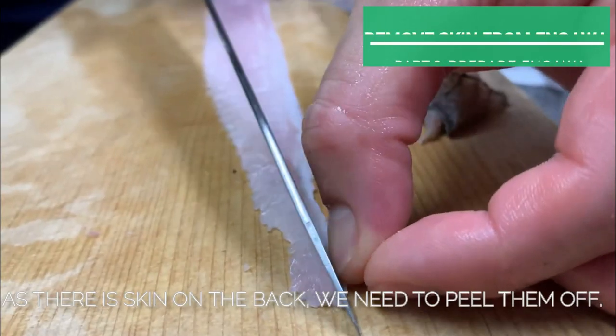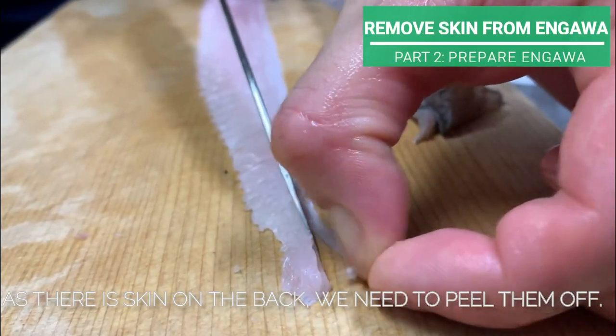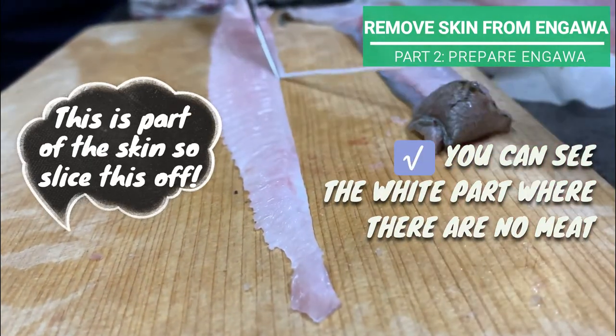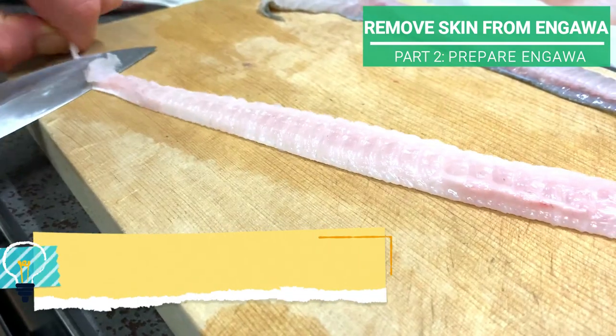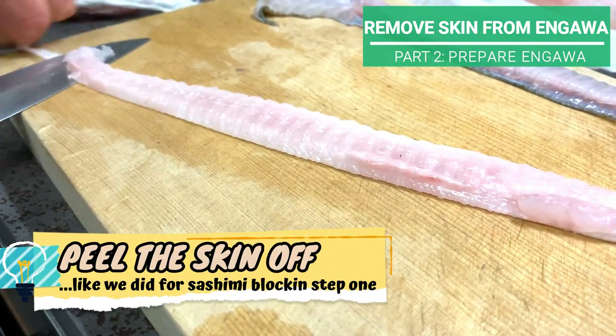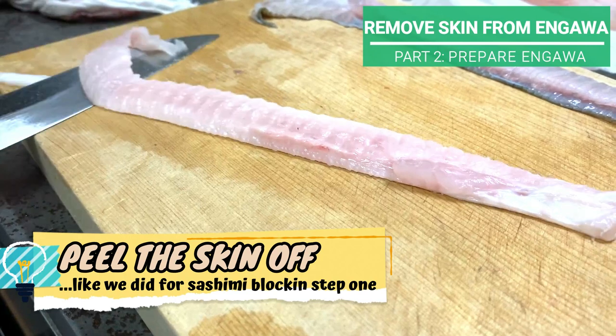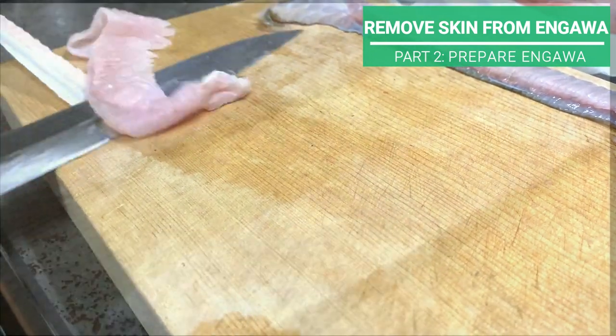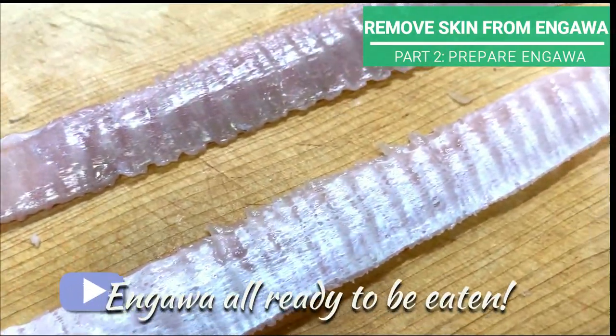As there is skin on the back, we need to peel them off as well. Skin side down, you can see the white part where there is no meat. Slice this off, then peel the skin off like we did for the sashimi block earlier. Engawa is all ready to be eaten.